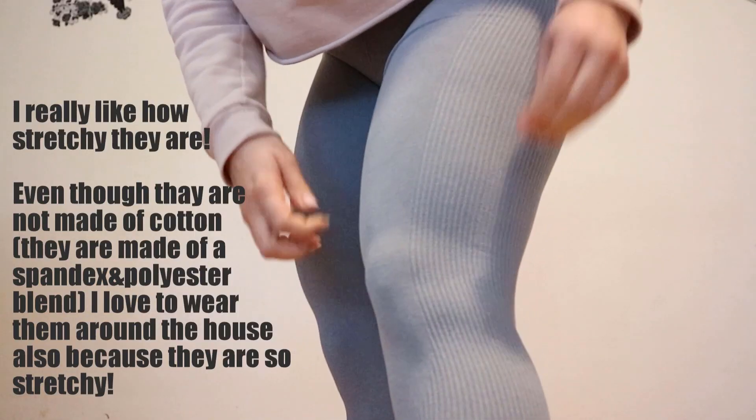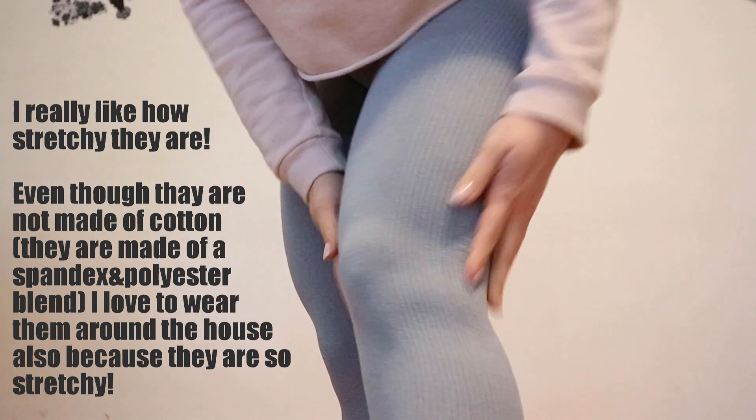Honestly, I was pretty bummed about that because the reviews were amazing and only one color was said to be sheer — I think it's called beige, but it's a really really light gray color. Maybe even the coral ones — I came across some reviews saying the coral ones are also slightly sheer. That's the only thing I don't like about these leggings, because other than that they are really comfortable, the material is really good quality, and the stitching is perfect with no flaws.